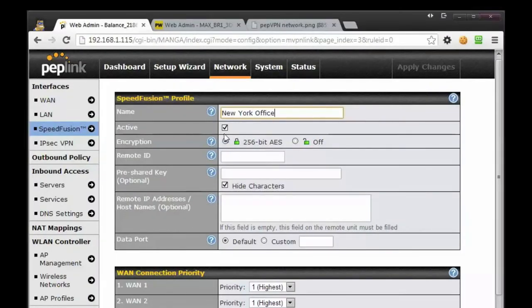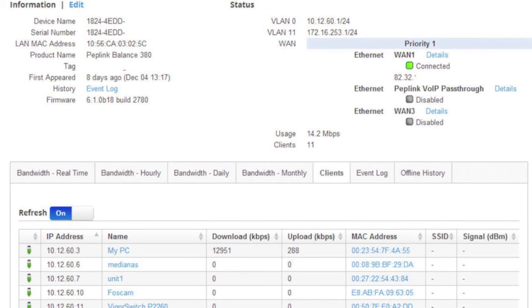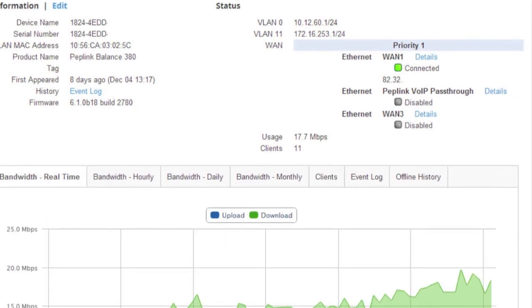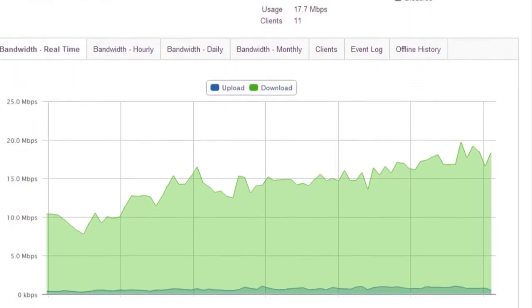Thanks to the simplicity and easy design of PepLink's web interface, deploying SpeedFusion connections on your hardware is very straightforward. And even better than that, your Fusion Hub and connected PepLink and PepWave hardware can all be managed through InControl 2, PepLink's cloud-based management software. You can remotely manage all of your equipment, view router logs, client lists, bandwidth, and deploy firmware and configurations to remote equipment.